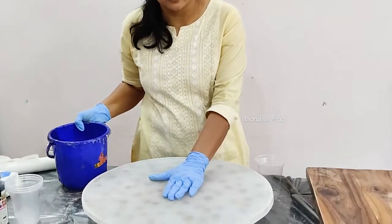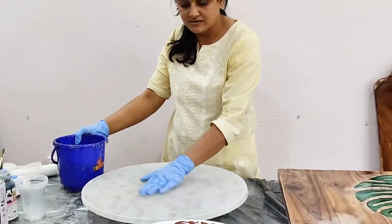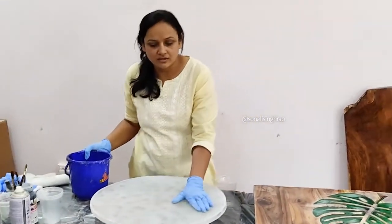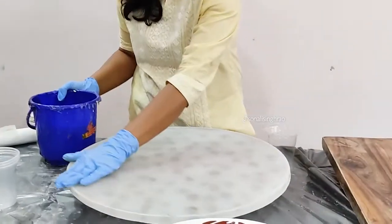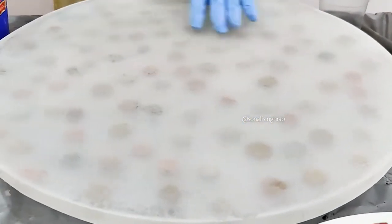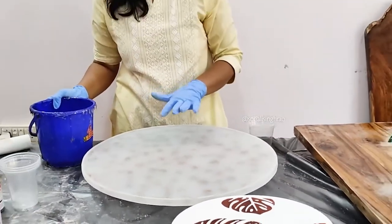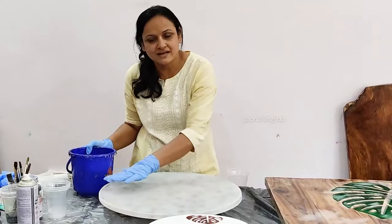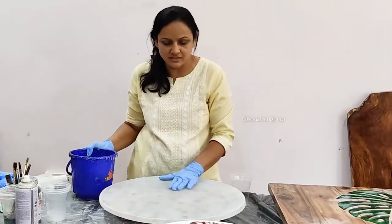We are going to start with the full resin piece — this is full resin and it has a point inside. After demolding, we have sanded it so that the surface is leveled, because an uneven surface will not hold resin evenly and it will start flowing down from the sides. Just sand it down once with 40 grit — that is enough. It is too hazy right now as you can see.